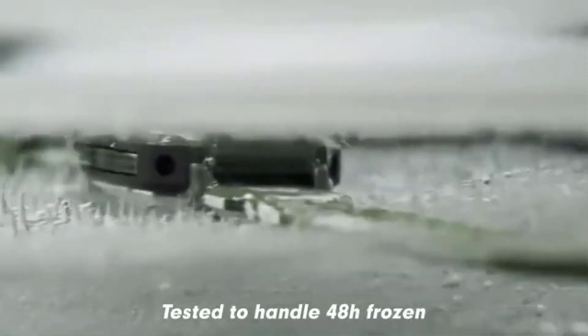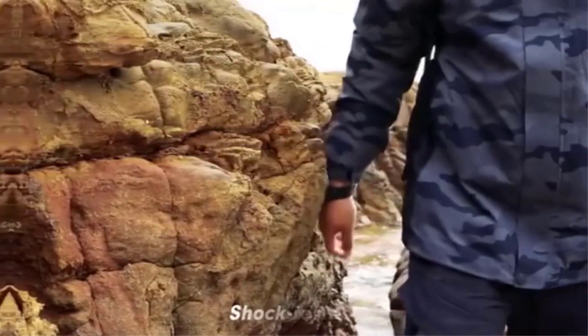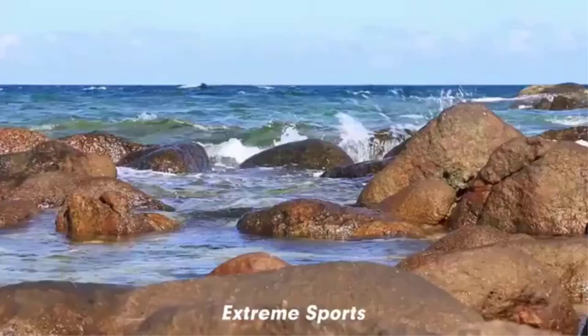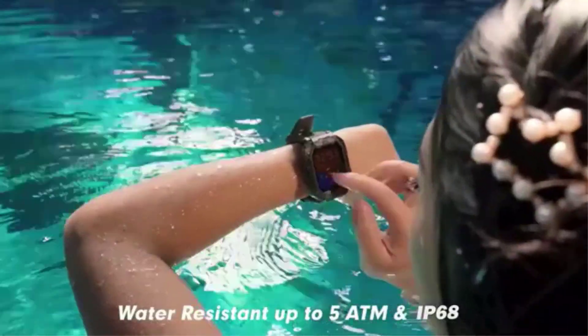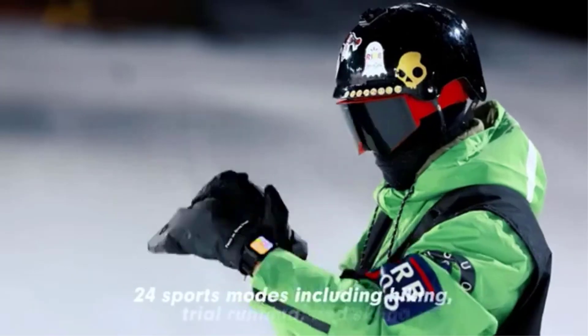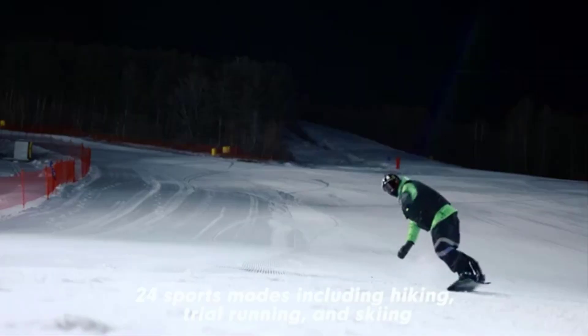The device supports multiple sports modes including running, cycling, swimming, and more, along with health monitoring functions like heart rate, blood pressure, blood oxygen, and sleep tracking. It also provides various reminders such as call and message notifications, alarms, and sedentary reminders.